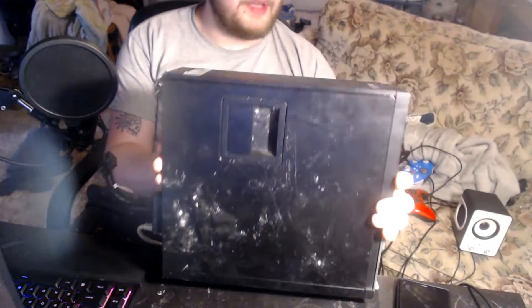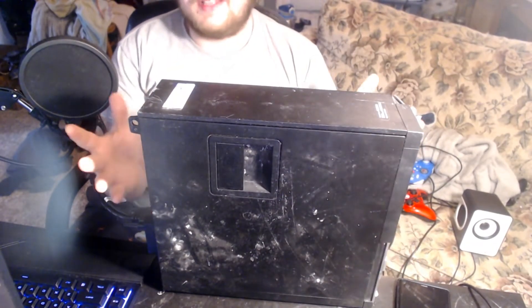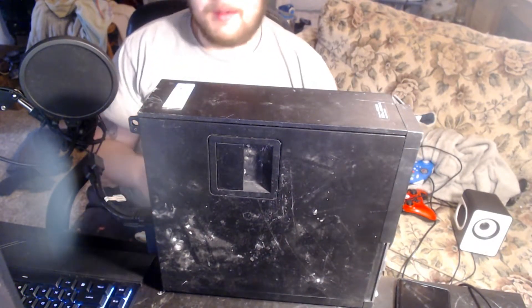I found this old HP Optiplex in the trash. This is a Dell Inspiron-style system — didn't come with a power cord or anything. I found it at work when I had a job. It's an i5-based system and it looks like it actually has two display adapters or two graphics cards in it. It's a little beat up, but they were going to throw it out so I decided to scavenge it.